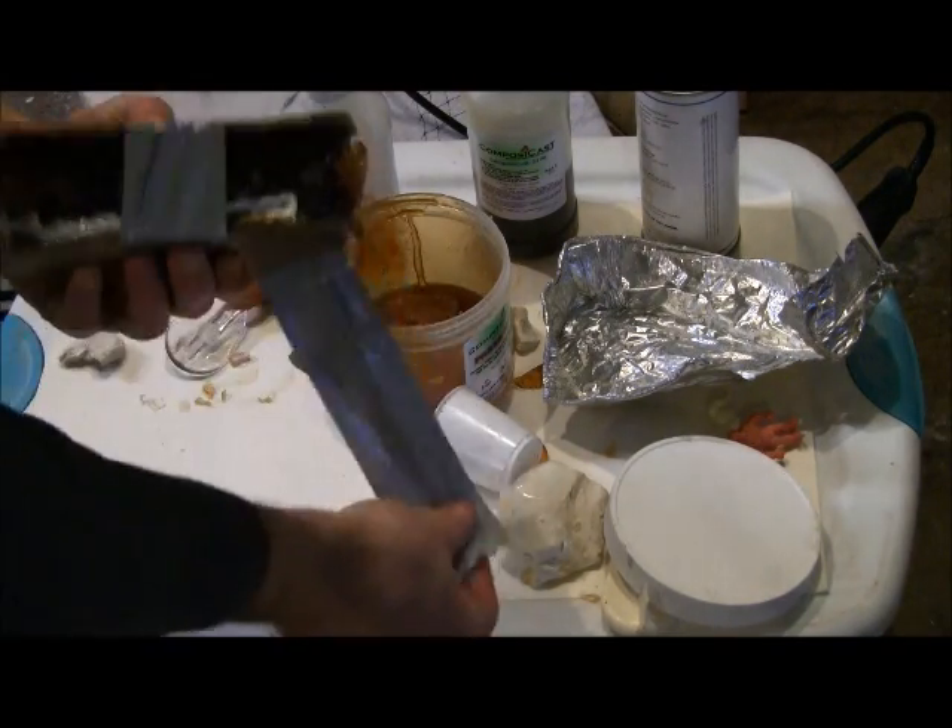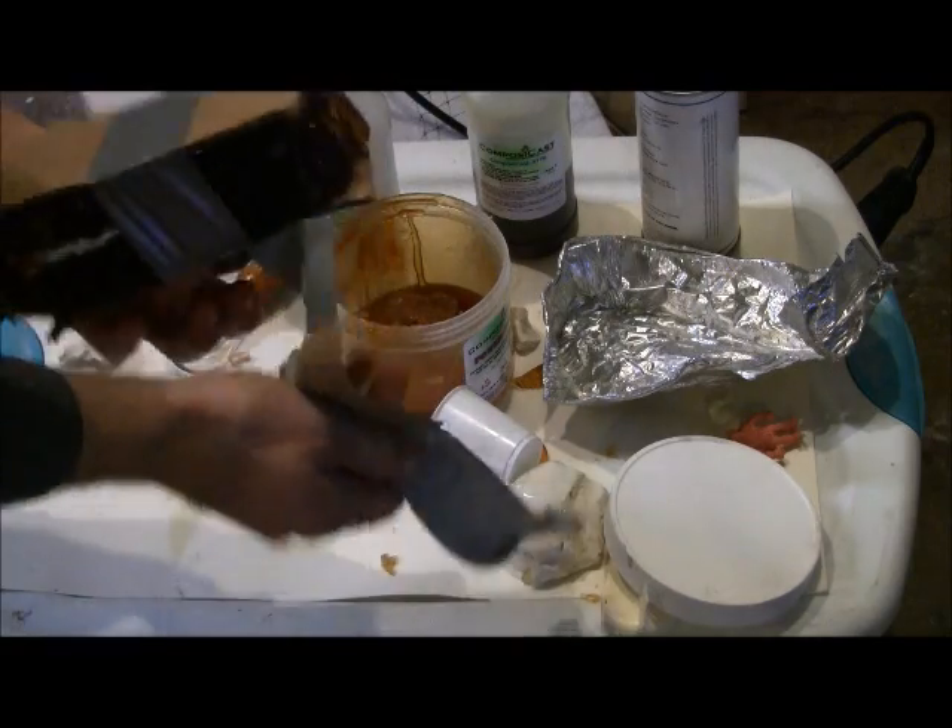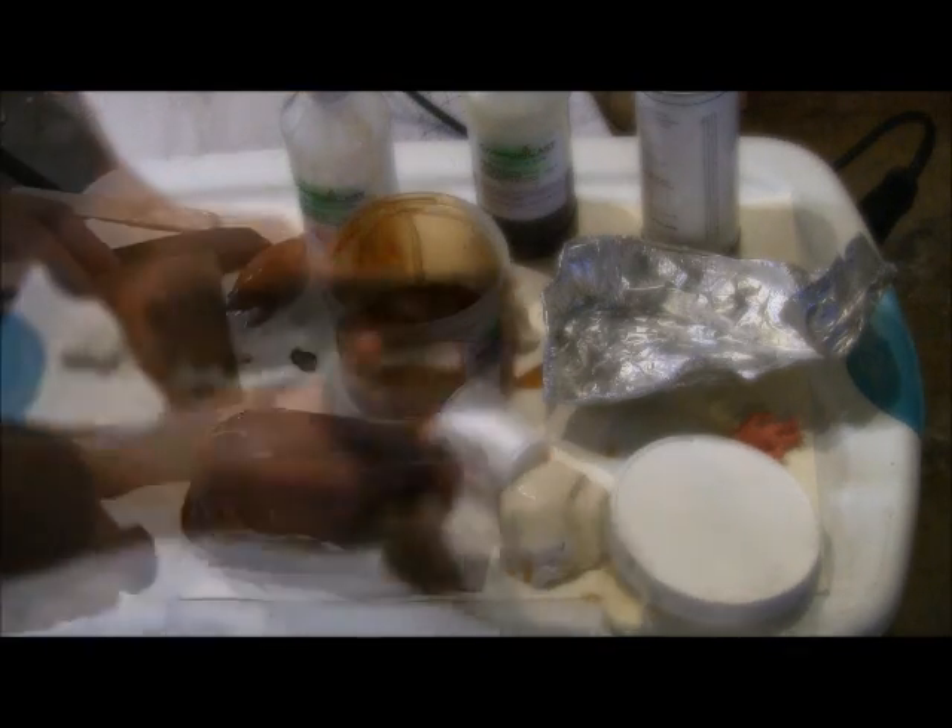Curing takes about 20 minutes to a half hour. Pull off the tape and separate the two-part mold, then examine your part.